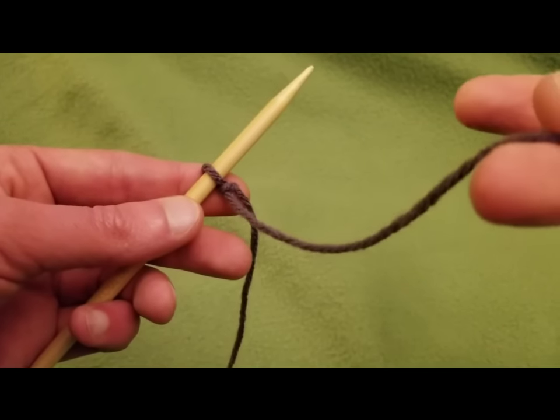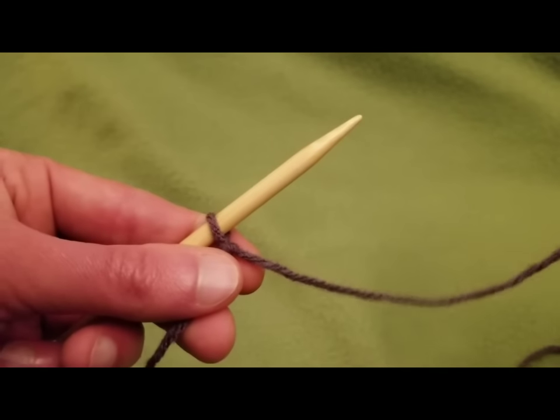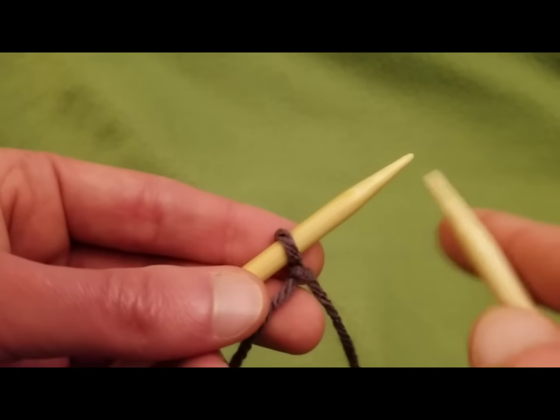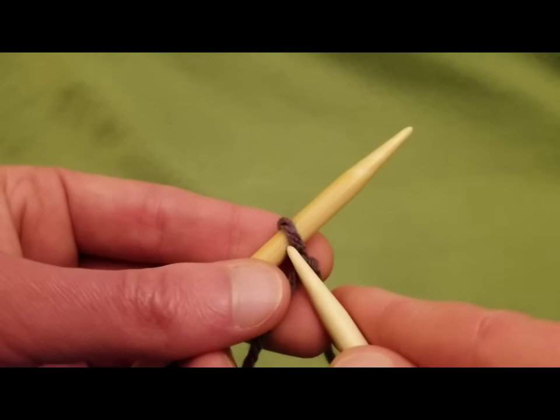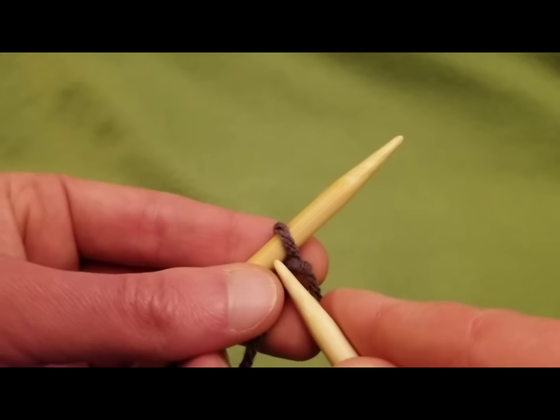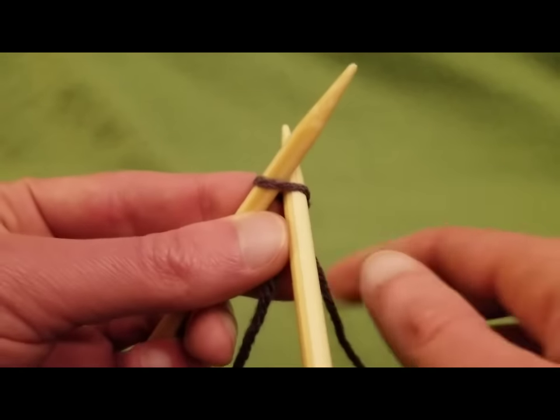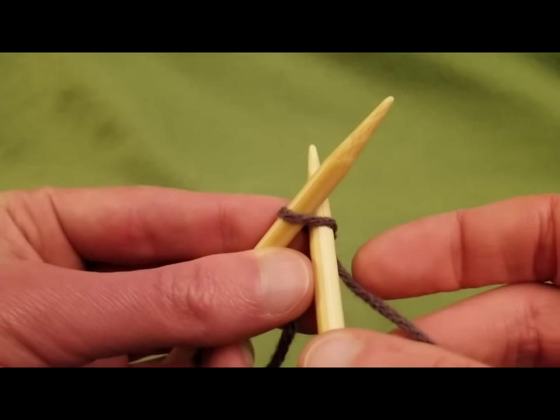Being sure not to use your tail, which I often do, we're going to be working with our working yarn here and we're going to do our knit cast on. So with one stitch on — our little slipknot there — we're going to insert the needle as if to knit.